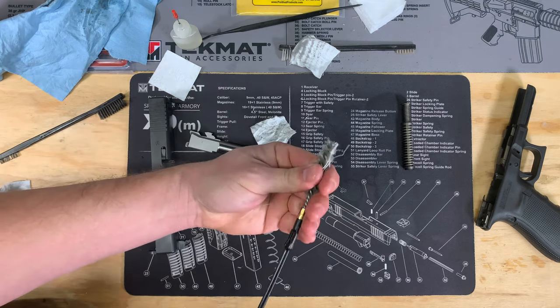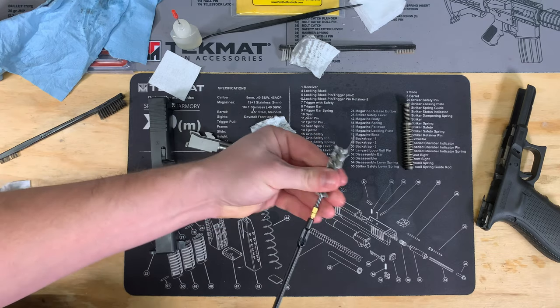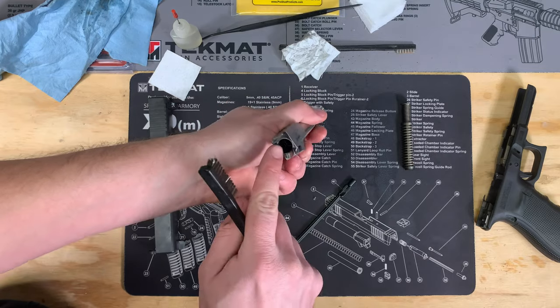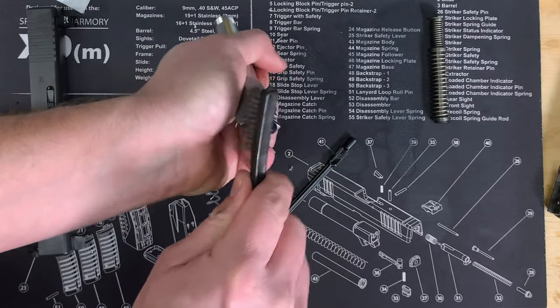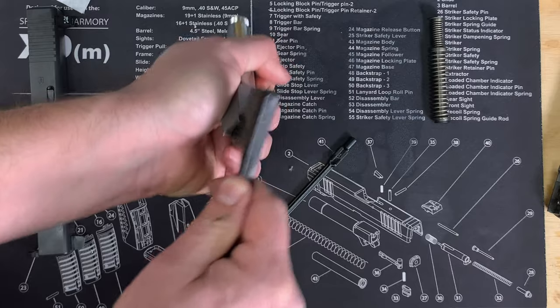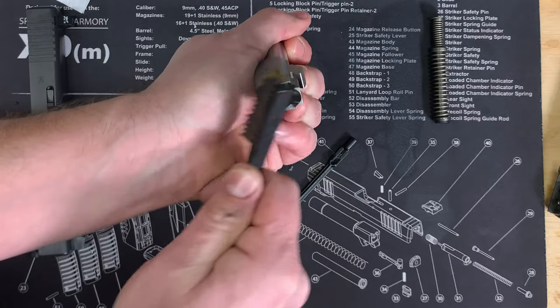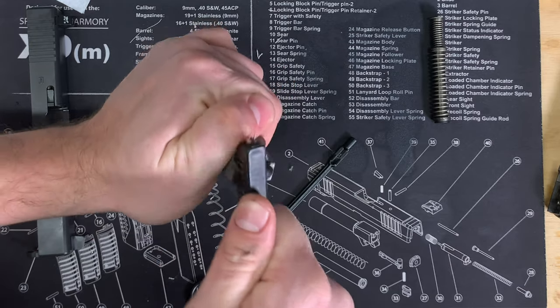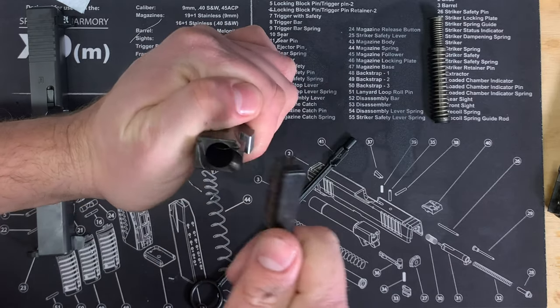Take the brush off. On the outside of the barrel, if you have any buildup right here, go ahead and take a brush and get any of that carbon buildup and gunk out from around the barrel.